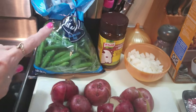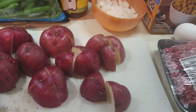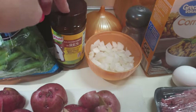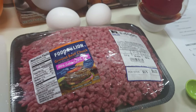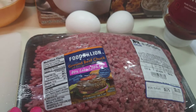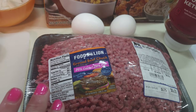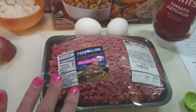I've got everything laid out: green beans already rinsed and ready, and one pound of red potatoes cut into quarters so they'll be easy to eat. I've also got some beef bouillon, some onions, cornbread stuffing, onion soup mix, ketchup, two eggs, and about two pounds of hamburger meat. We're going to make this my recipe — a sheet pan meal of cheese-stuffed meatloaf, potatoes, and green beans.